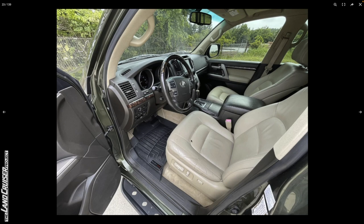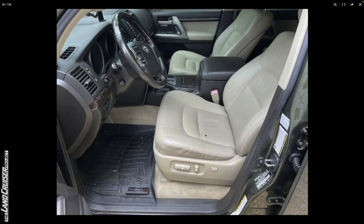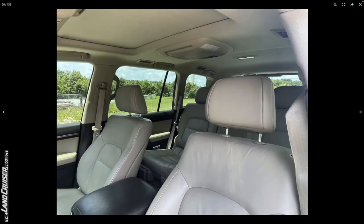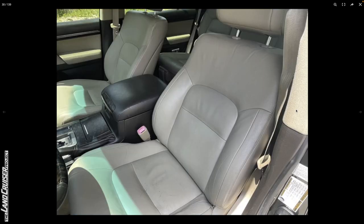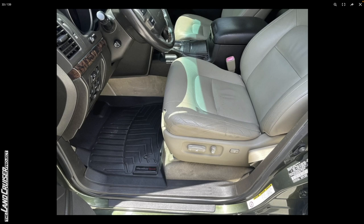Moving to the interior — it looks pretty clean. You can see some fading on the seatbelt receptacle on the driver's seat, as you'd expect based on those faded fog lights. Carpet looks good, seats look pretty good, and the headliner looks good. Not a whole lot to note there. The B pillar looks good too.